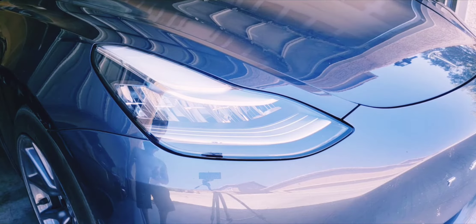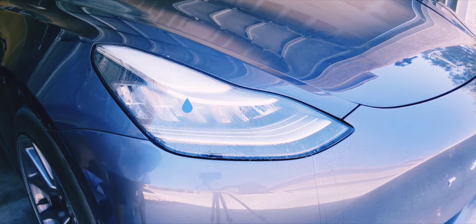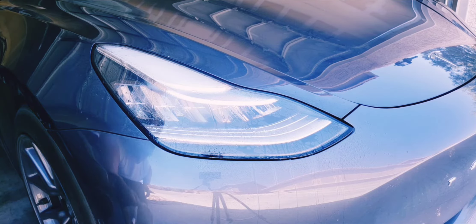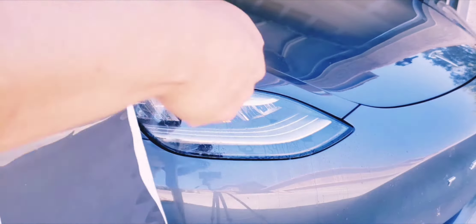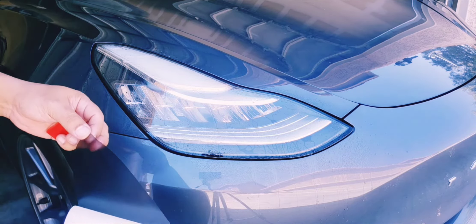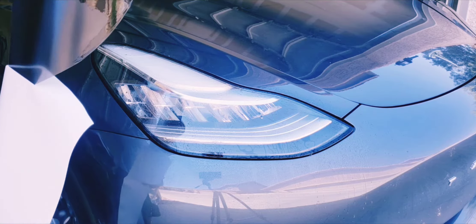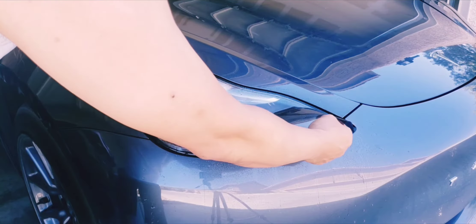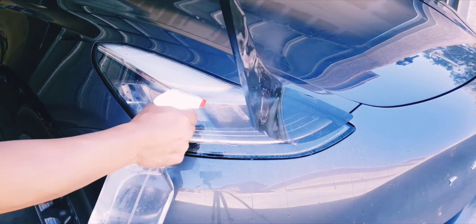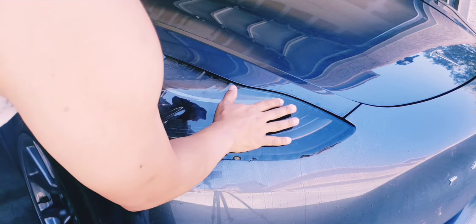All right, same process — let's lift this. Very good. Just remember to always keep watering it. Again, it's a hot day today in Vegas, so a lot of water for sure. I'm going to take you through the whole process of installing this film, but it's going to go a lot quicker than the first one.